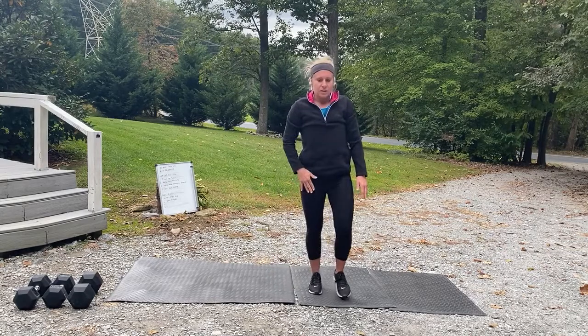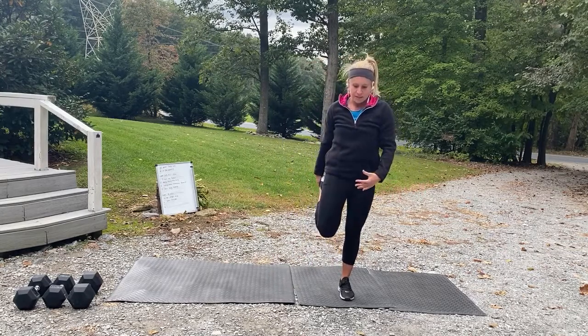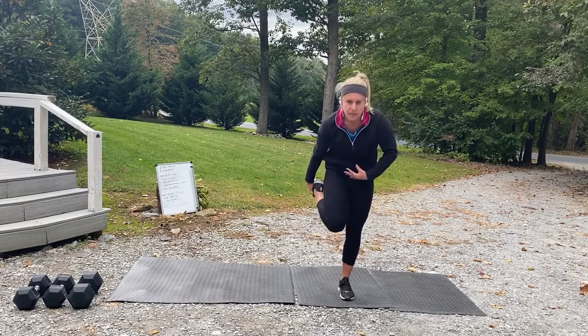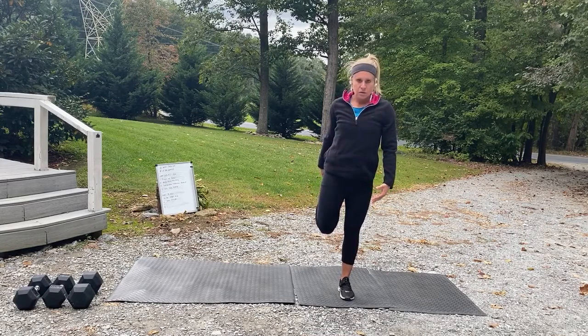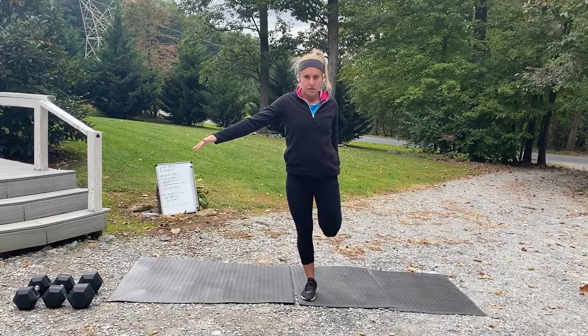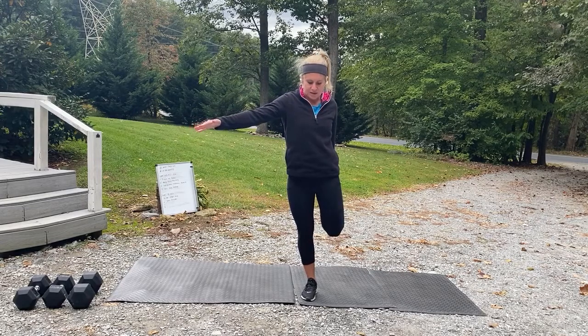Let's finish this warm-up with a little quad stretch — tilting yourself forward slightly, not extended, not too rounded. Three, two, one, and switch. You need to hold on to something for balance? Perfectly fine. Three, two, one, and rest. Good — shake that out!